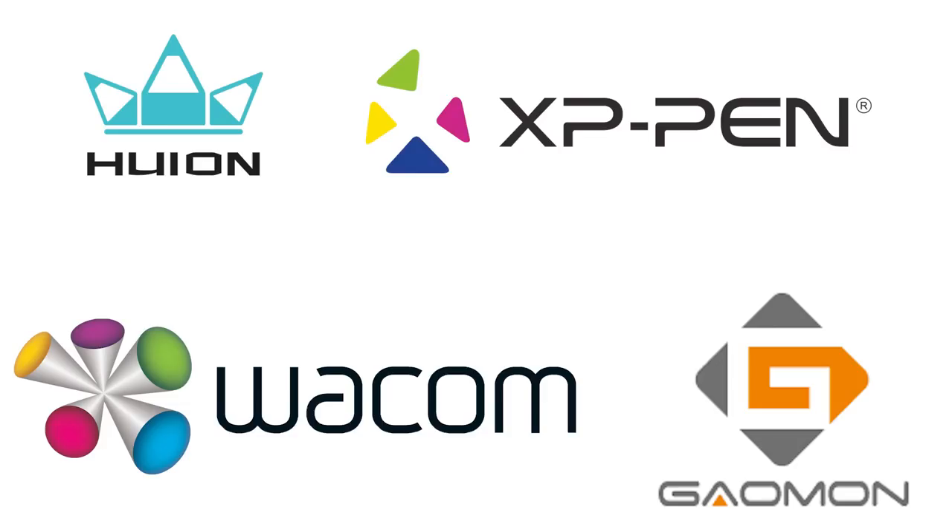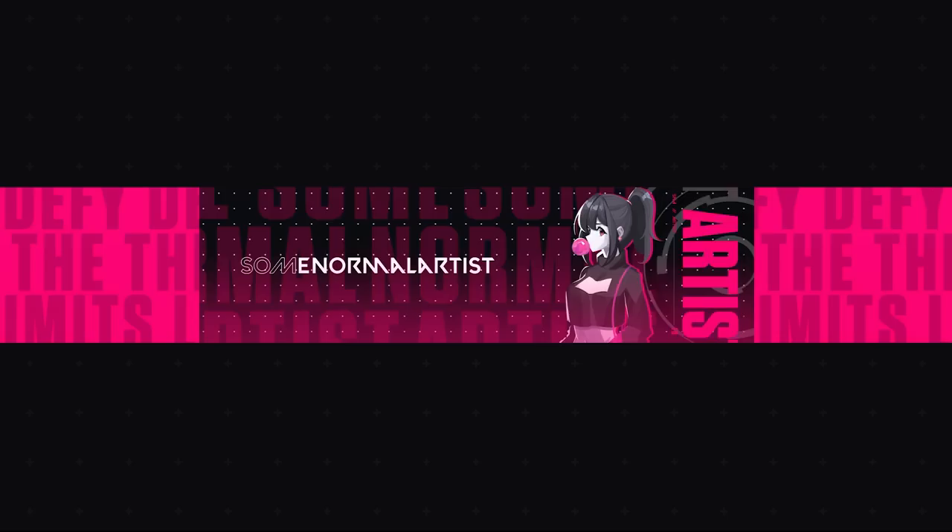If you didn't like my recommendations or didn't find something that catered to your needs, here are some of the best drawing tablet producers so you know where to look. My preference is Wacom, but to be honest it's pretty much the Apple of the drawing tablet market — reliable and stable but overpriced at times. If you're on a budget, just check out the other manufacturers.